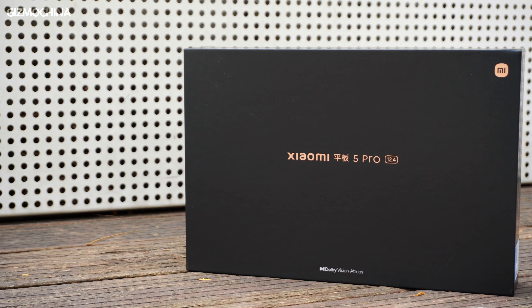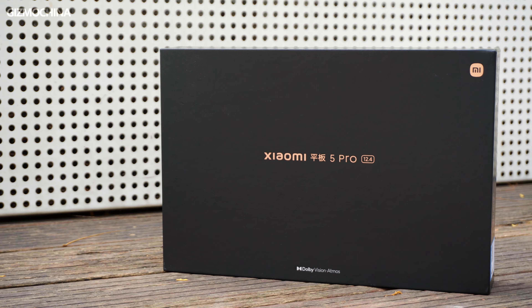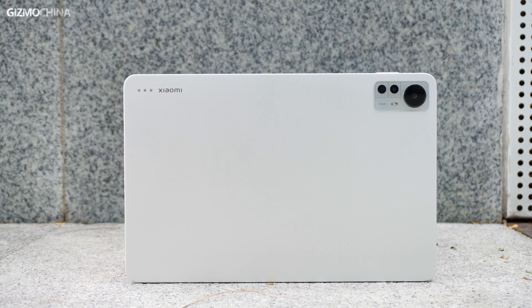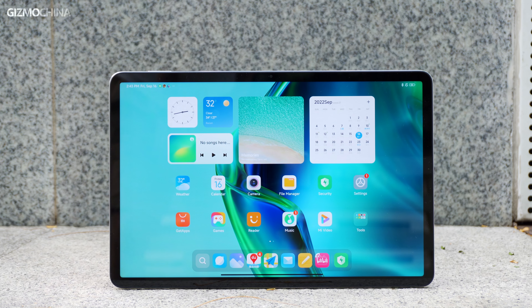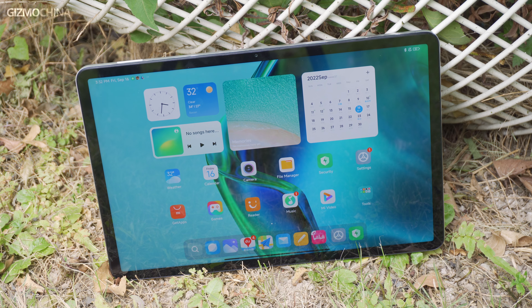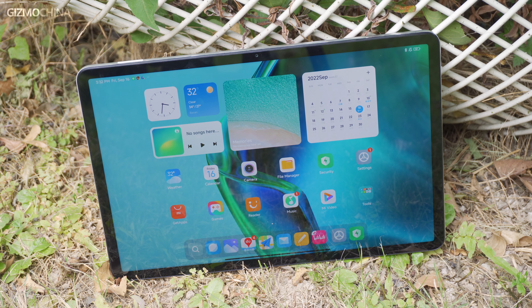We did an in-depth review of the Mi Pad 5 Pro last year, and at that time we thought the MIUI software was a big drawback of Mi Pad. After one year, Xiaomi didn't launch the Mi Pad 6 Pro, but only brought us a larger screen version of Mi Pad 5 Pro, which is the largest size of Mi Pad to date. So does a bigger screen really bring a more delightful experience with better performance? Let's take a look.